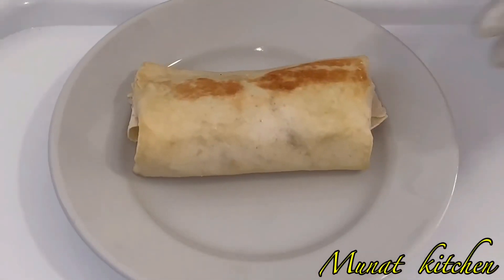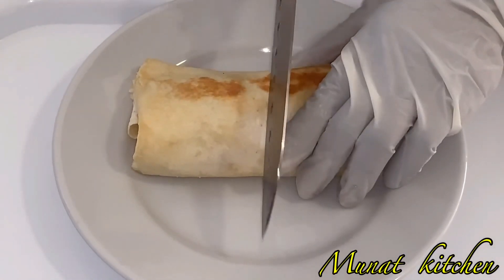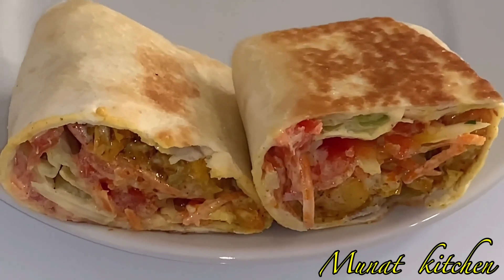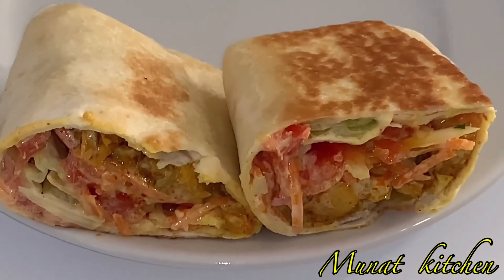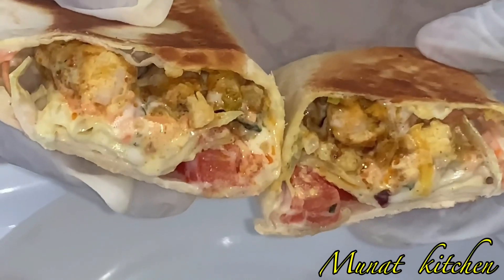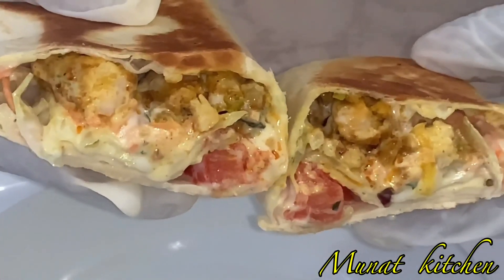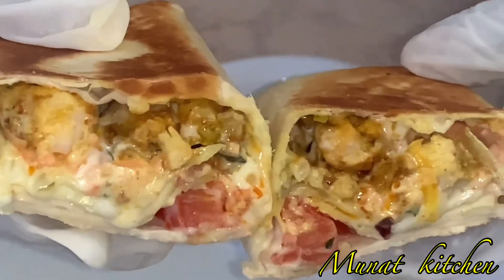This is looking so amazing and gorgeous — trust me, this recipe is so tasty. Thank you so much for always coming back to watch my videos. Please don't forget to subscribe, like, and share this video. Till we meet again!